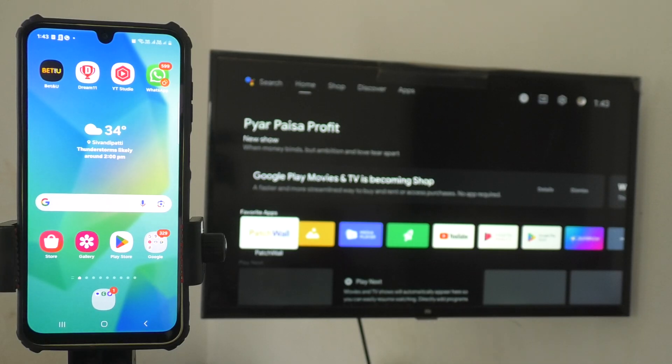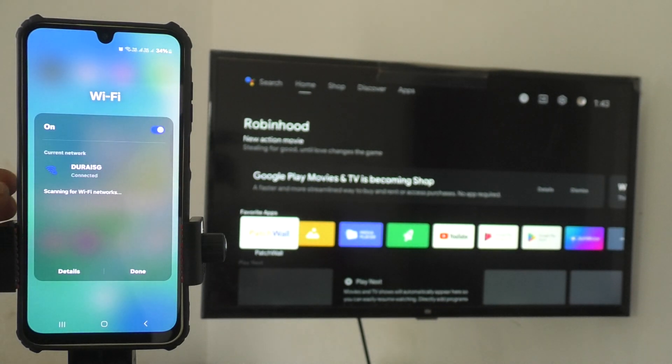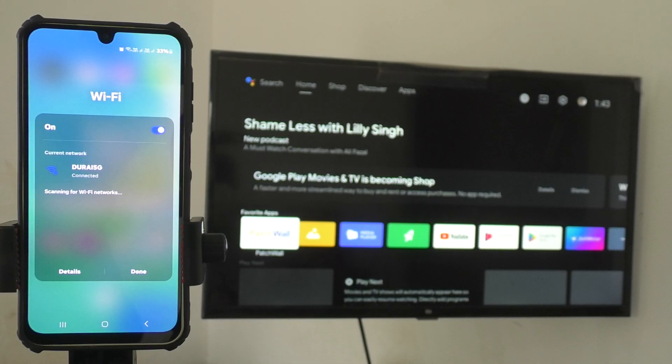First of all, go to your phone, go to Wi-Fi, and connect to any Wi-Fi. Here I have connected to Thuray 5G Wi-Fi. The same Wi-Fi should be connected to your TV too. The first step is to make sure that you have connected your phone and TV to a common Wi-Fi. You can also create a mobile hotspot from your phone and connect that to the TV — that also works.